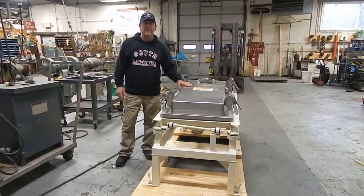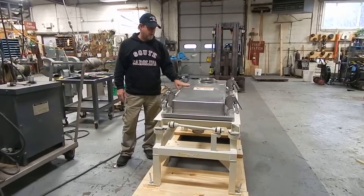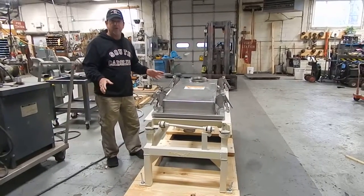Hi everybody, Dave Matthews here at Champion Trading. What we're showing you today is one of the smaller production-size sifters. It's a single-deck sifter by Rotex. Rotex, as you probably know, is one of the major players in sifting equipment for years.